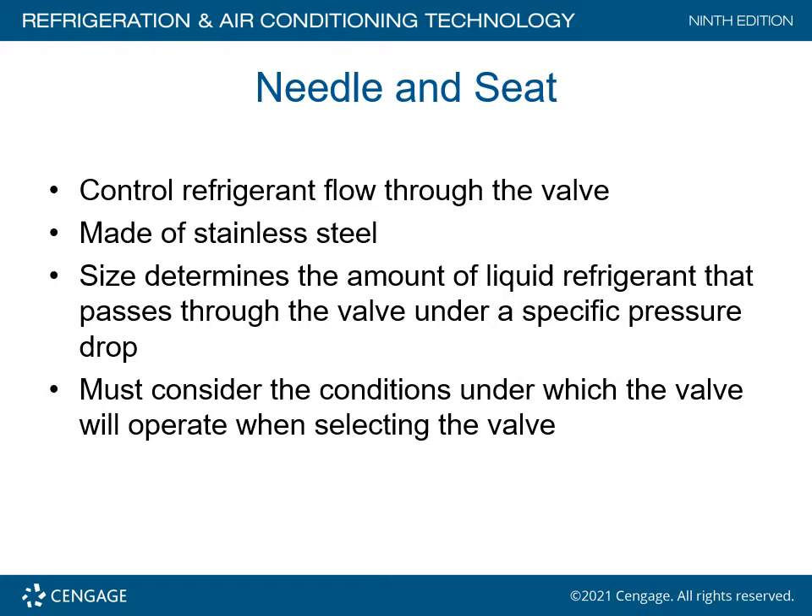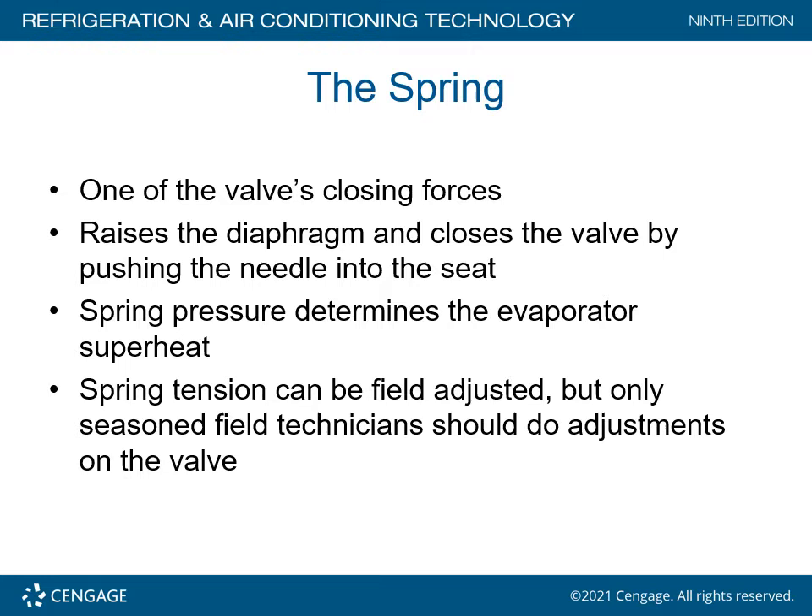You must consider the conditions under which the valve will operate when selecting the valve. The spring is one of the valve's closing forces — it raises the diaphragm and closes the valve by pushing the needle into the seat. The spring pressure determines the evaporator superheat. The spring tension can be field adjusted, but only seasoned field technicians should do this. Normally, you do not adjust the superheat unless there is an absolute reason why it needs to be adjusted.